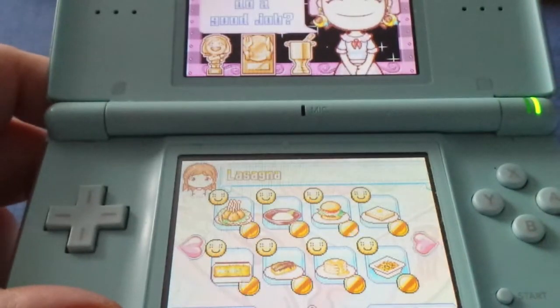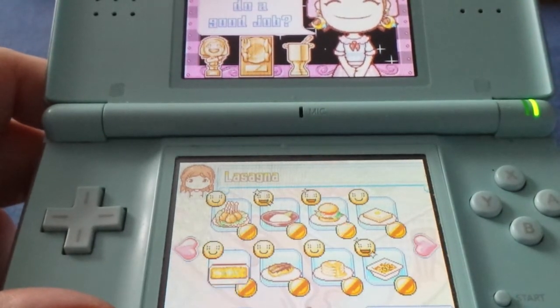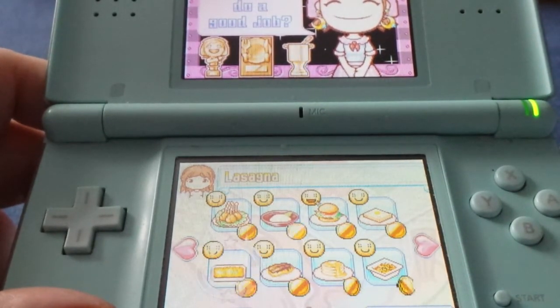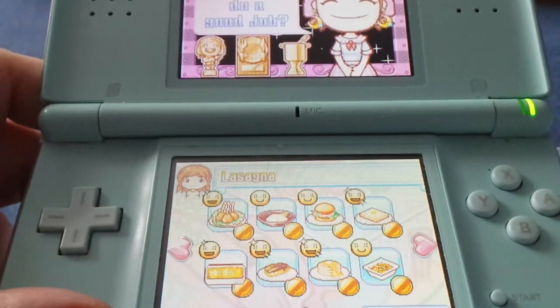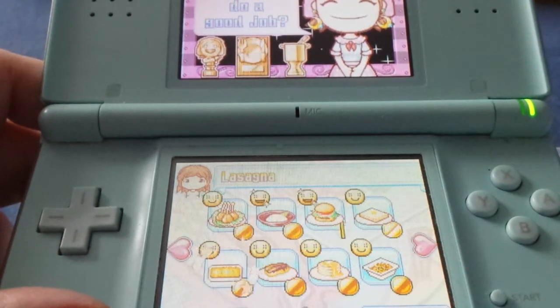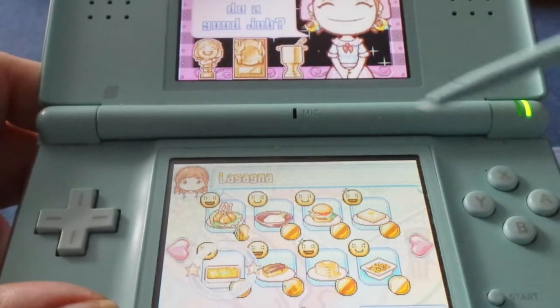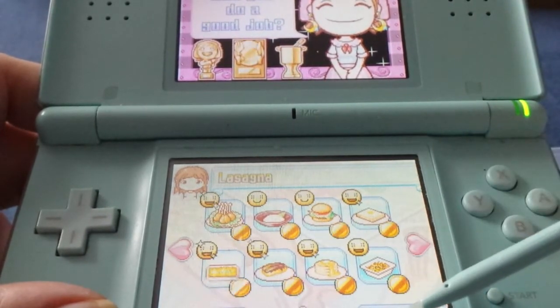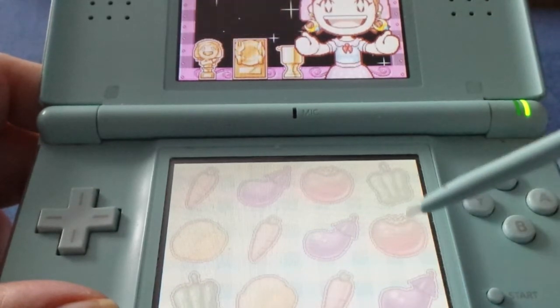Hey everyone, welcome back to another Cooking Mama recipe! I promised to make a video when my cold is gone — it's not really gone yet, I still have to cough sometimes — but it's okay, I can do it. This time I'm going to make lasagna. Yummy, okay, let's go!